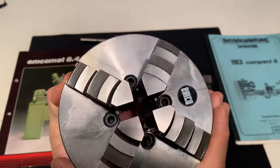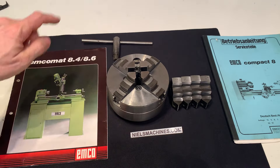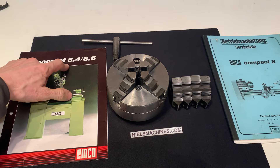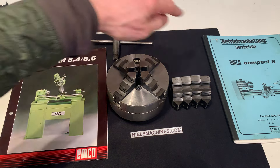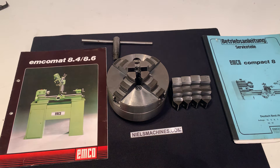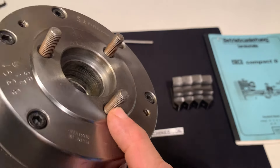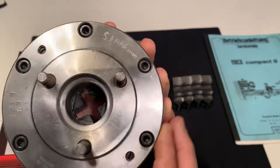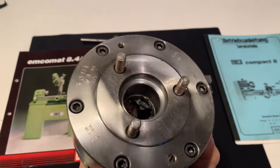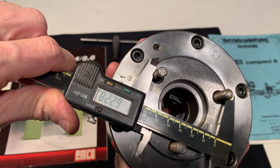According to my knowledge, which is limited, this chuck fits on the 8.4 and the 8.6 and also the Emco Compact 8. The bigger machines, like the Emco Maximum 11, use a different cone — in that case it's the M10. And the measurement here is 62.